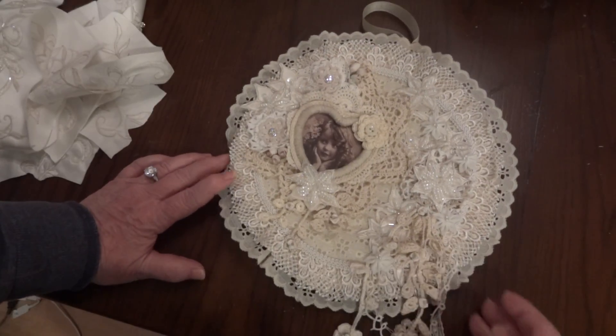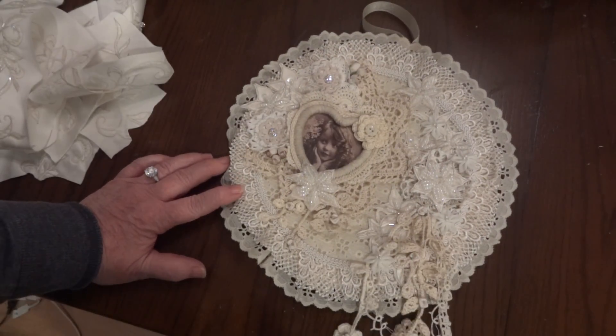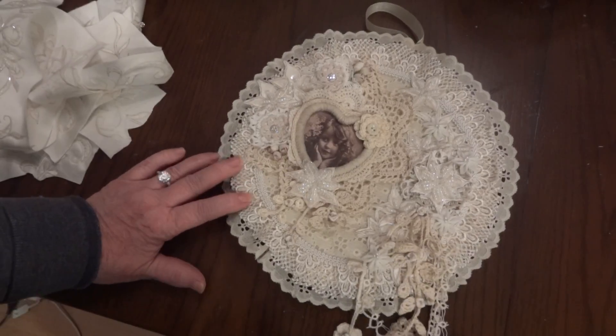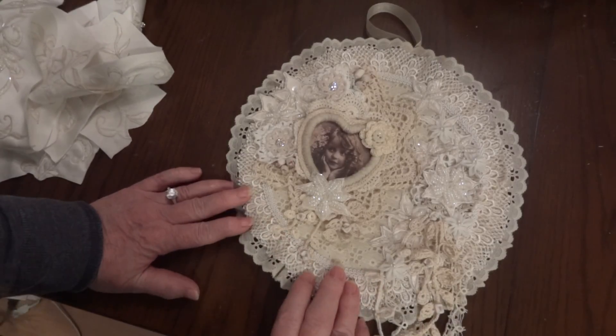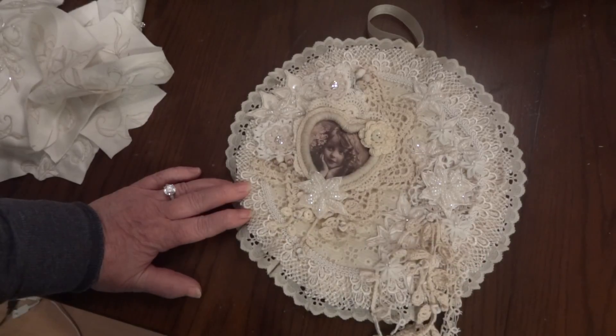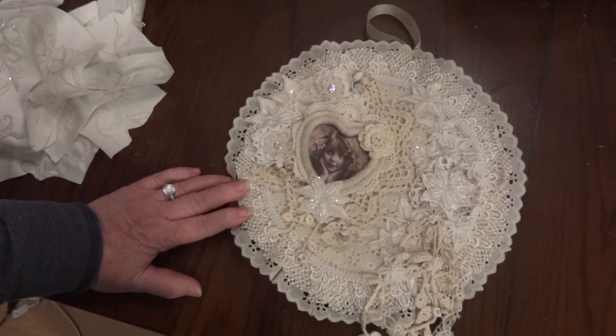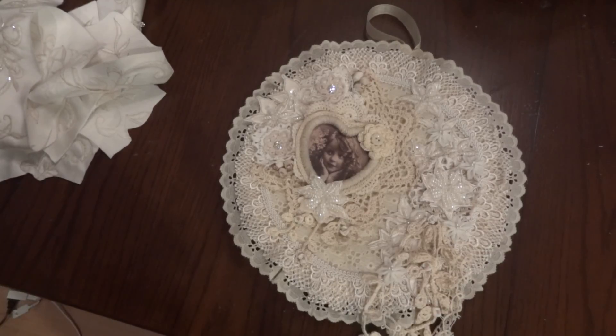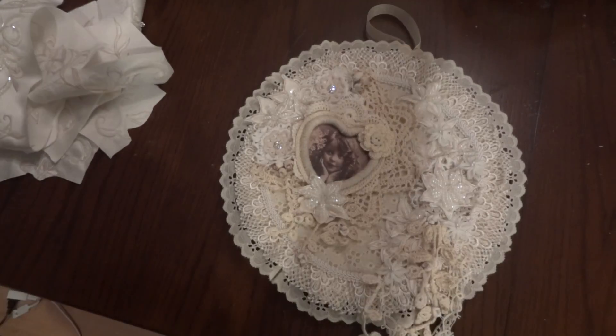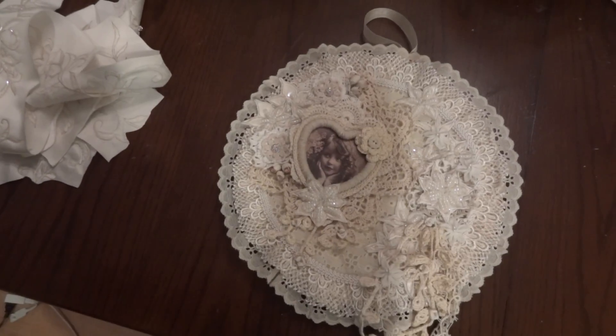So this is it — I'll call it an embroidery hoop wall hanging. I really had fun making it, so thank you so much Ciara for sending me these goodies to play with. Hopefully you like it! If you'd like, leave me a comment and let me know what you think, and I'll be back again soon with another project share. Bye for now!